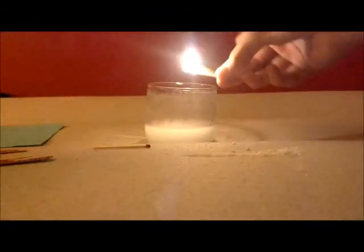The flame is getting closer to my hand — and it puts it out! Okay, so we confirm that.